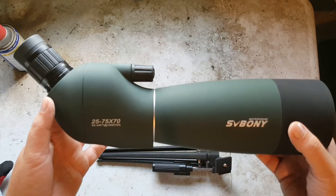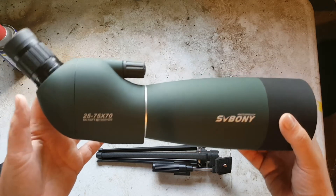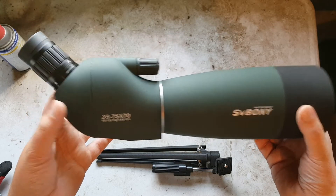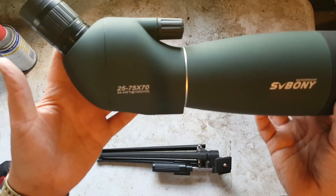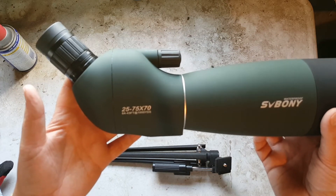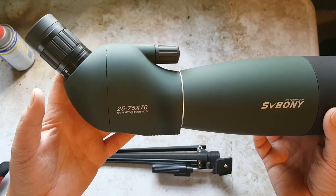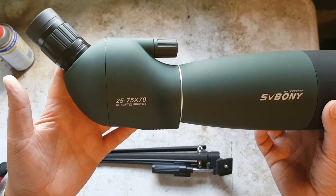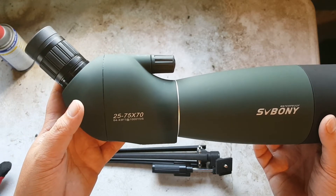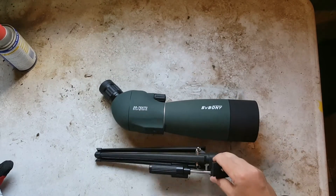The objective lens is multi-coated and it's IP65 waterproof and fogproof with an O-ring seal. It's been hot and humid here so I haven't been able to test the fogproof feature, so I can't confirm or deny that. The eyepiece is angled at 45 degrees, which is perfect for setting up on a tabletop or shooting bench — useful when you're dealing with tall grass blocking your line of sight from ground level.